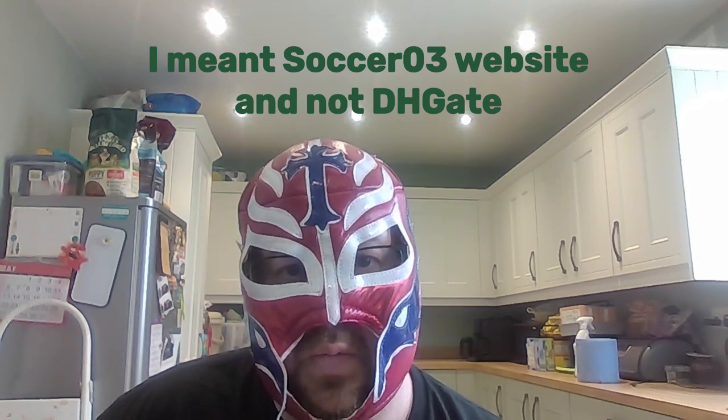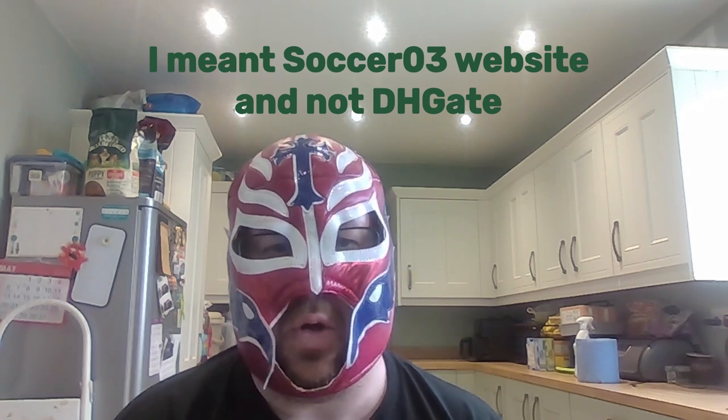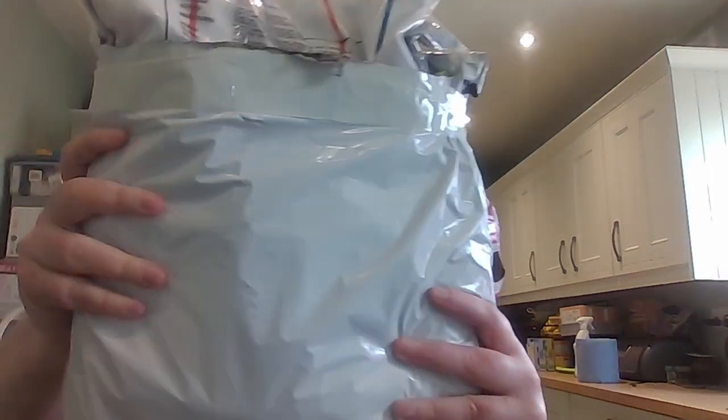I went on DHgate and there was a mystery shirt supplier on there. I won't be giving the name out, but if you literally go into DHgate and type in 'mystery football shirts' you'll find them. I managed to get them on clearance as well, so they were about £5 each plus postage. I think I got 10 or 11 of them, and I have them here today in this massive bag. We're going to go through them one by one.